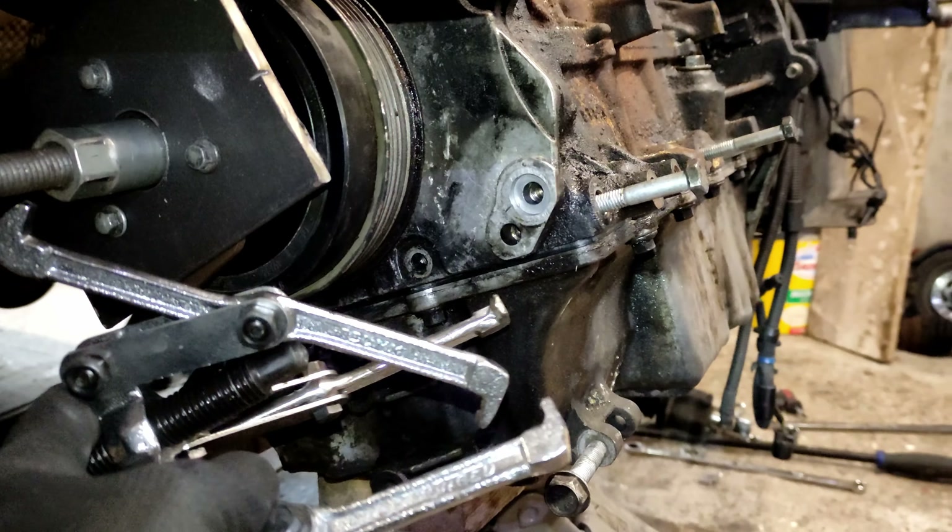I've got the engine mount off and the engine supported with this bracket here. It's the same thing I used with the chain on the other side but with another hole and slightly modified. It sits on the chassis rail and is fairly secure, but I also have it on the trolley jack just to be extra safe.